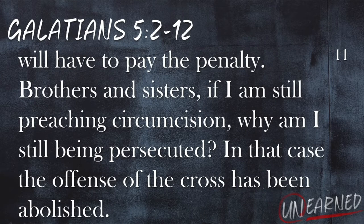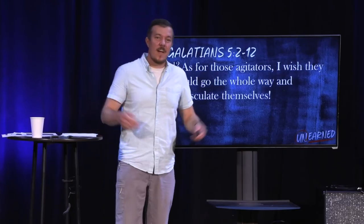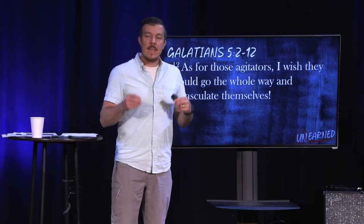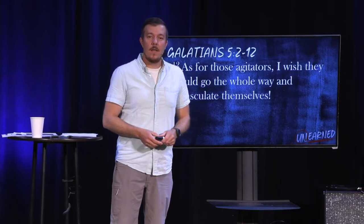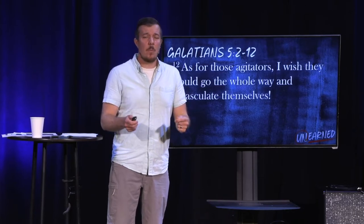'Brothers and sisters, if I am still preaching circumcision, why am I still being persecuted? In that case, the offense of the cross has been abolished. As for those agitators, I wish they would go the whole way and emasculate themselves.' Paul says, if you're going to find your righteousness in the act of circumcision, just go do the whole thing — take it all off. It's not important anymore. This was about the old law. You need to step out in faith, not in works.